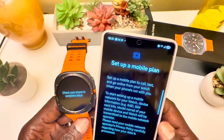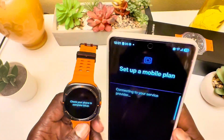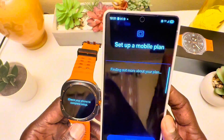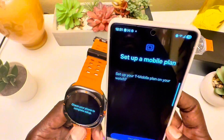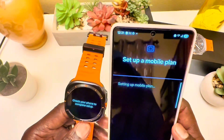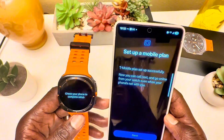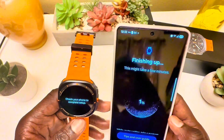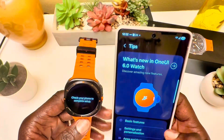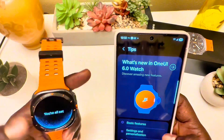I set up the mobile plan already. The deal at T-Mobile was: sign up for a watch line and get the watch for almost nothing. I'm paying $11 a month for the watch and $12 a month for the line — so $23 a month total for 24 months — as long as I maintain the agreement.